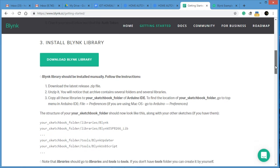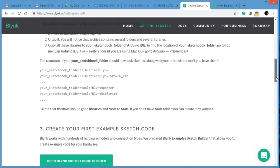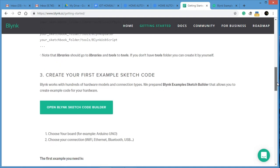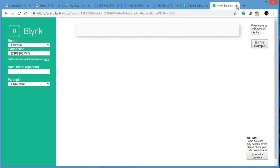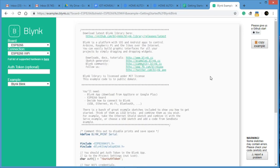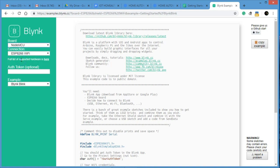Now we have to open the Blynk Sketch Code Builder — this is very important. They provide a sketch code builder where you don't need to write any programming manually; it will generate the program for you. Open the sketch builder, select the board — for my project, I'm using NodeMCU — and select ESP8266 WiFi for our home Wi-Fi connection.